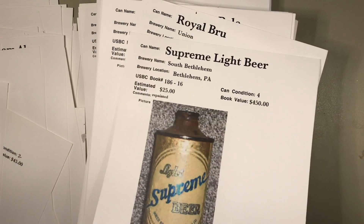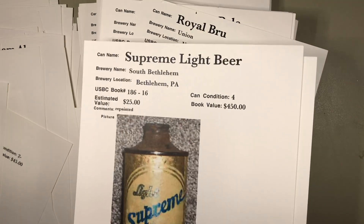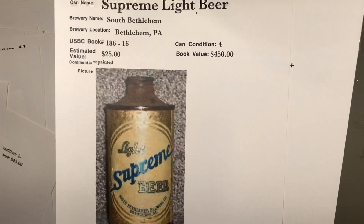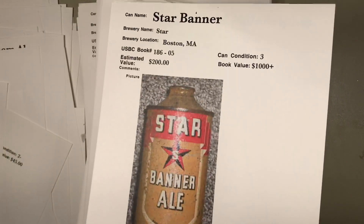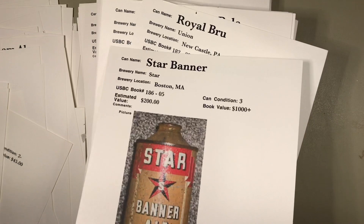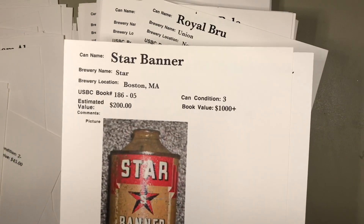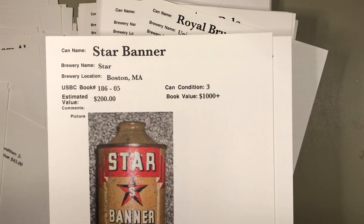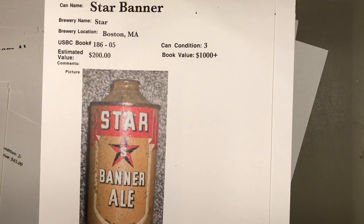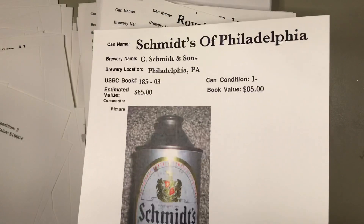Light Supreme from South Bethlehem Brewing Company in Bethlehem, Pennsylvania — that's a tough can, but you can see it's probably been repainted. The letters look uneven; somebody went at that one and tried to make it into better shape. Star Banner ale — there were a huge find of these back in the day. Cans on the high end that were pretty rare are valued at a thousand plus in the book because they don't know what some fool might pay for them.